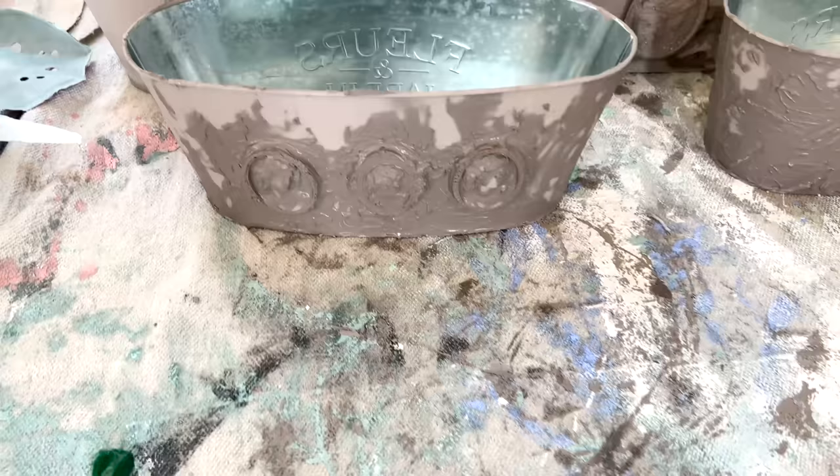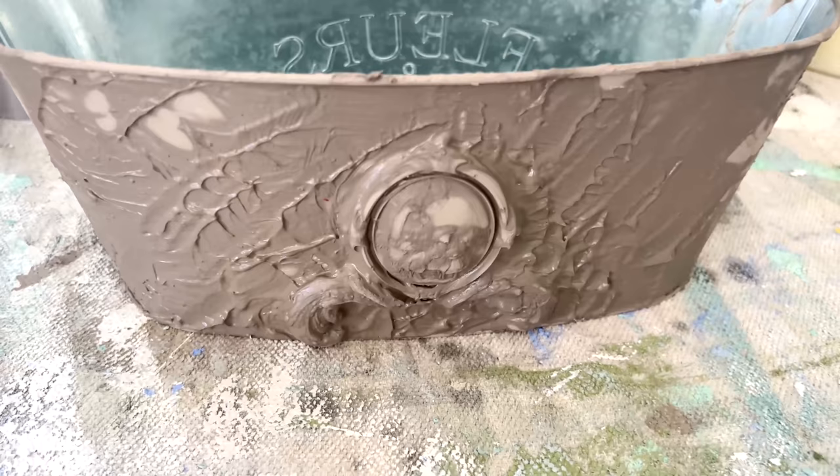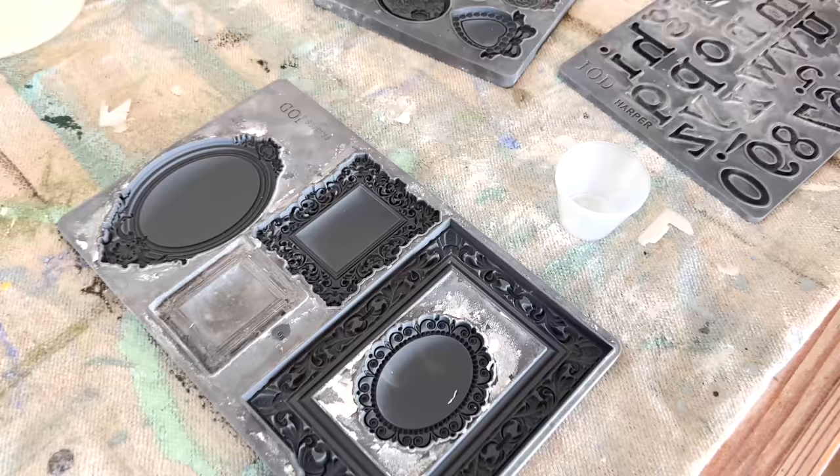We're halfway done with this project and we're like, hey, let's make a video and show people how we did it. So we're going to show you how we take these dollar store buckets that we actually got for free from one of our vendors and turn them into planters that we're going to sell for $24.95. So these are a couple that we've already done.